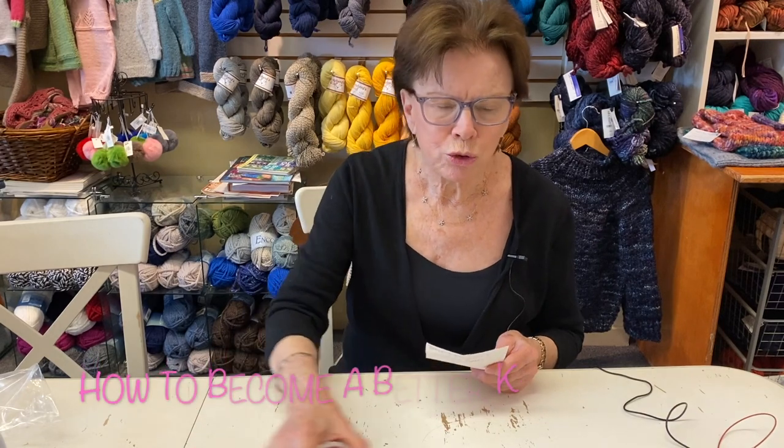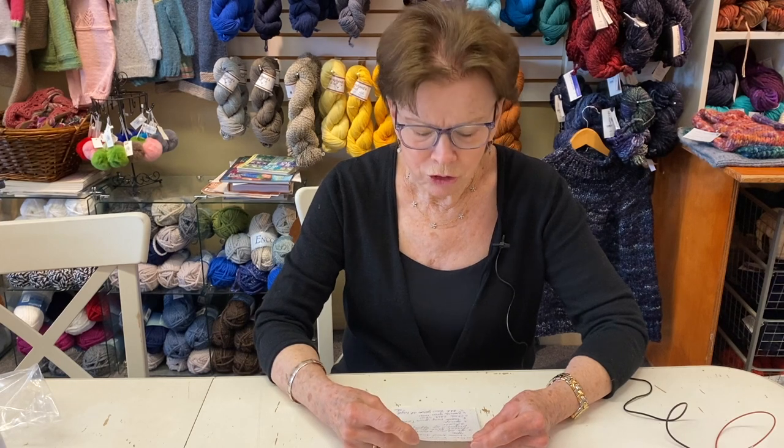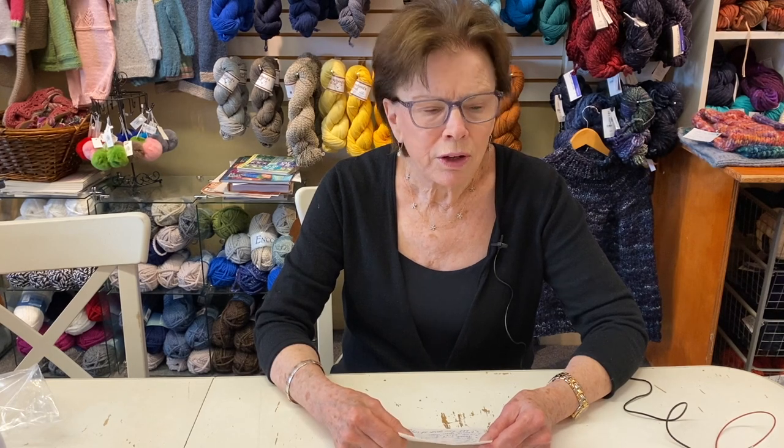I wanted to give you some tips on how to become a better knitter. We all strive to improve our knitting all the time, so I jotted down some things that I think will be helpful.